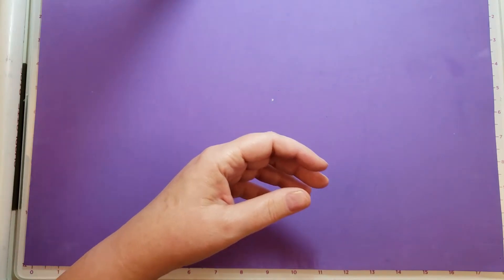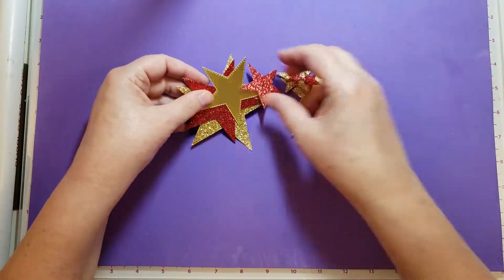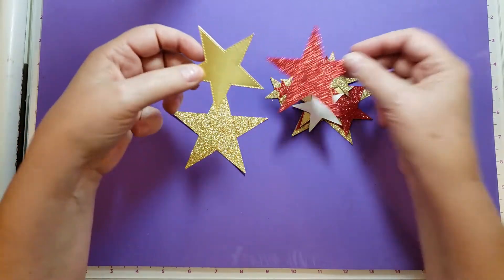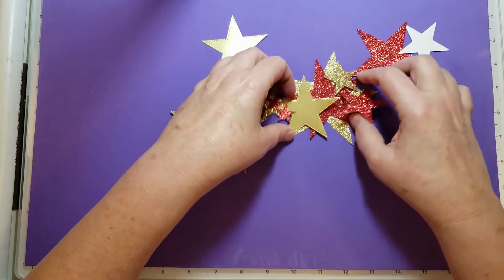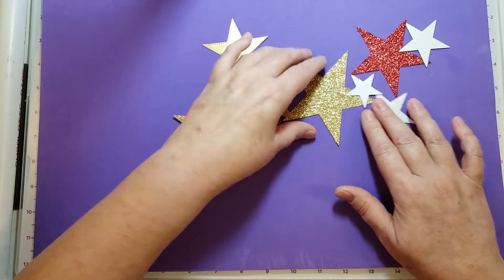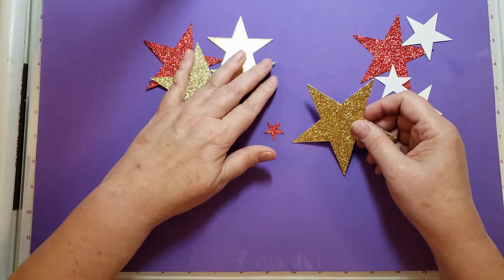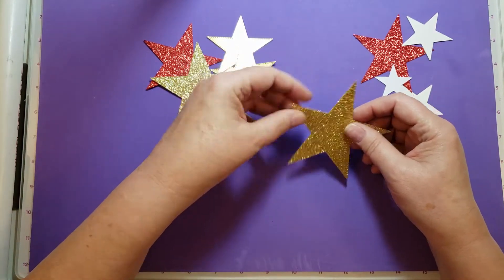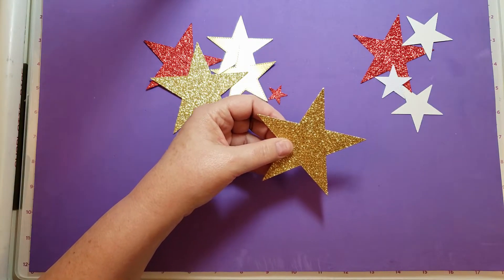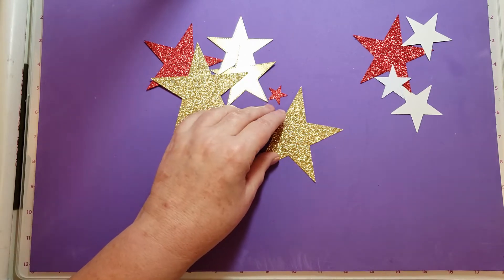I'm going to show you how I made that. The one I'm making today I am not using any designer paper — I'm using gold glimmer paper, gold foil paper, and red glimmer paper. I cut out two of each of the shapes; there are six different sizes. I'm going to start by adding my ribbon, which I forgot to get out.